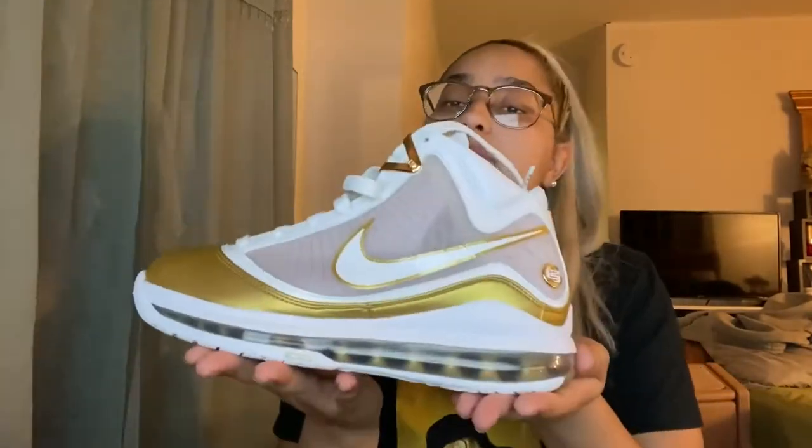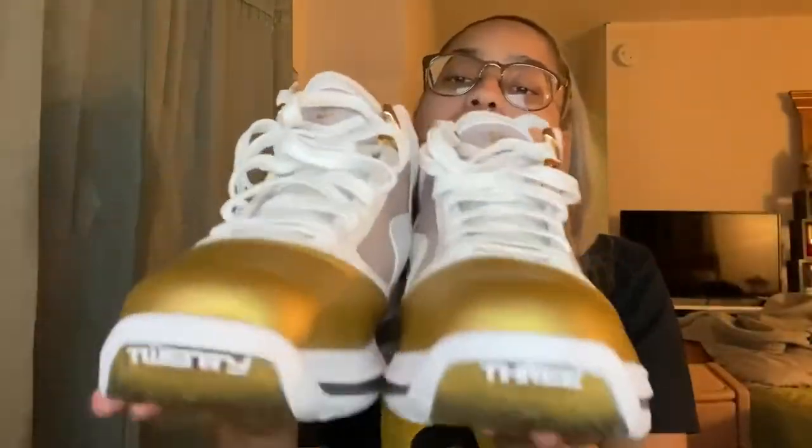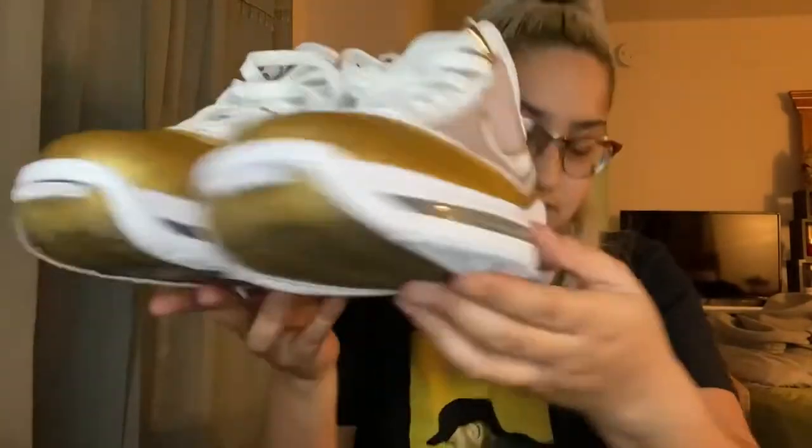I hate that they cut the tops off, but it's fine — it's not even a big deal. But I got the LeBron 7 China Moons. Look at how cool these are, so cool. There's a little flaw there, but it's really not that serious. Super dope pair. Look how clean. You can't even tell me that you don't like these because they're super amazing.